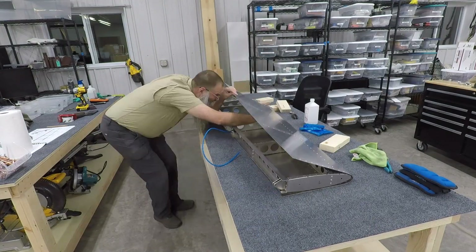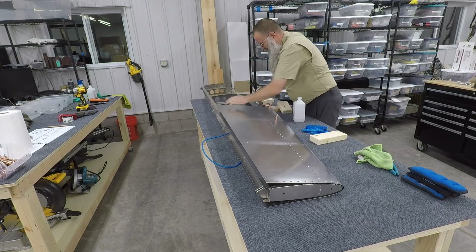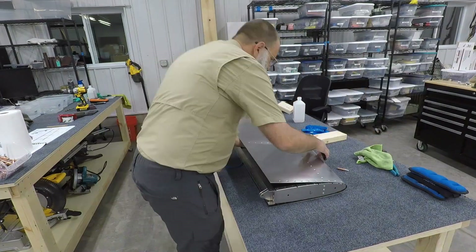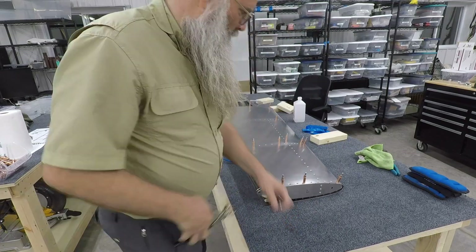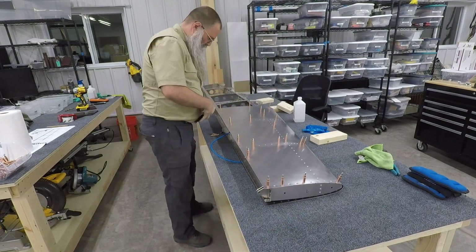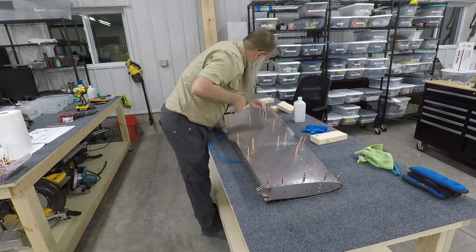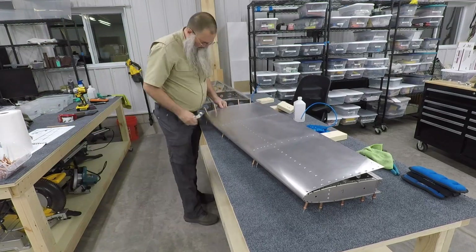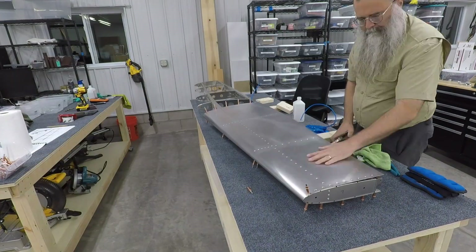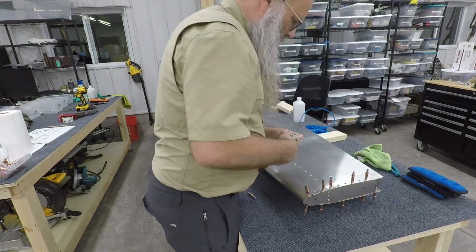That worked much better. The tricky part though is once you start putting in Clicos you don't really have access to those leading edge ribs, and they get bent sideways sometimes, so it's a little tricky to get the holes lined up. But with a little persistence I got all of the Clicos in. I actually messed up — I forgot to order the largest size Clicos, the 3/16ths. So I wasn't able to completely Clico the left side until my order of 3/16ths Clicos came in the next morning.